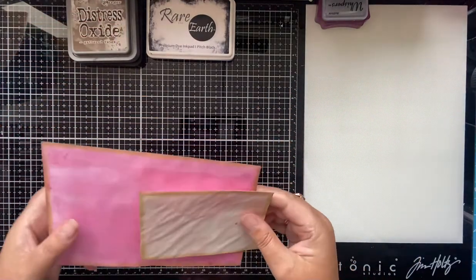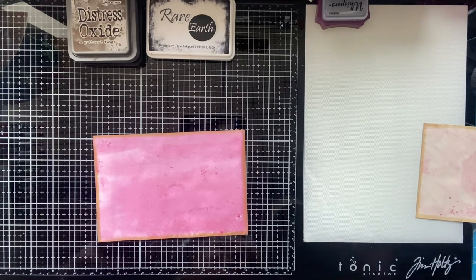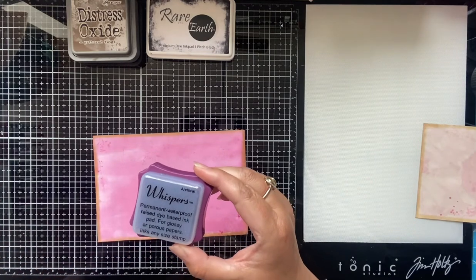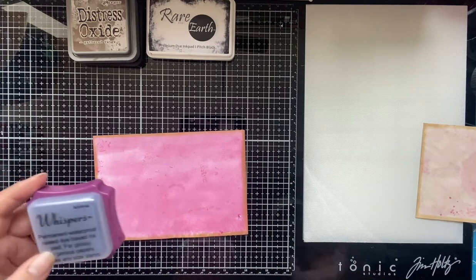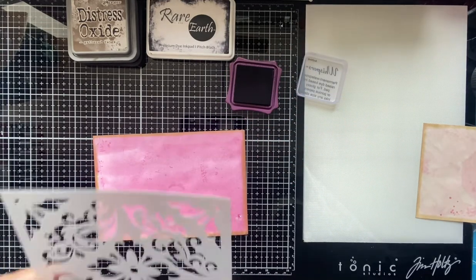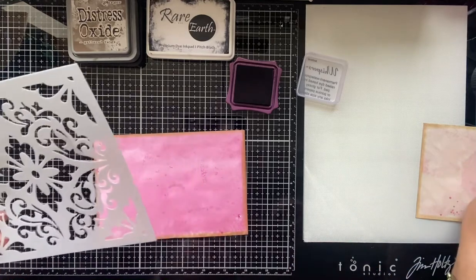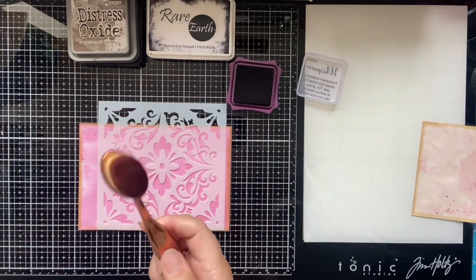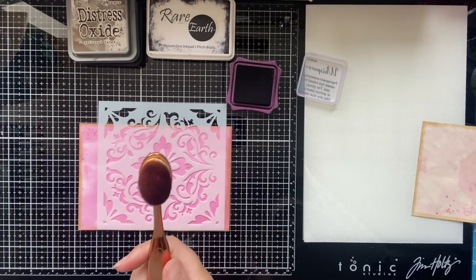So these are the two envelopes I'm using today. Since I haven't done this before, we're learning together. I'm also using this Archival Ink Whispers — a permanent waterproof raised dye-based ink pad — that I got from a destash group on Facebook. I'm going to have a go with this stencil. I've got a pack of these stencils from eBay, but you can get them off AliExpress, Amazon, wherever. I'm also using these flat makeup brushes, available from the same places.